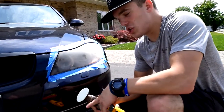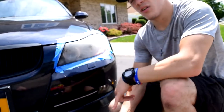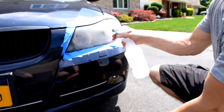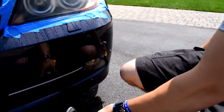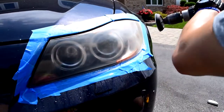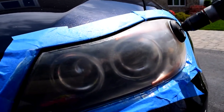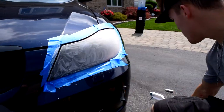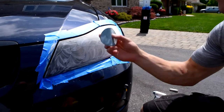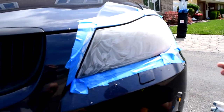We're going to continue to the next grit of sandpaper, which is the 1500. We have the 1500 grit sandpaper on now and we're going to repeat what we just did — wet it down again and sand the whole surface including the corners. After finishing with the 1500, I'll repeat the steps and wipe it all off again with the microfiber towel.